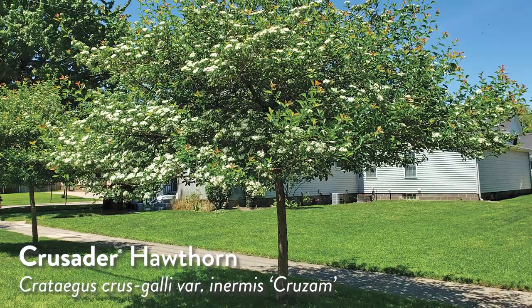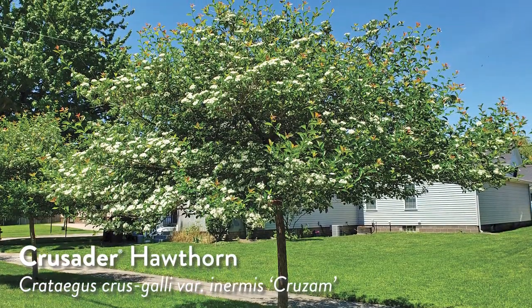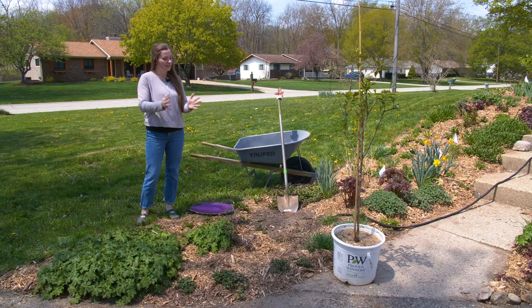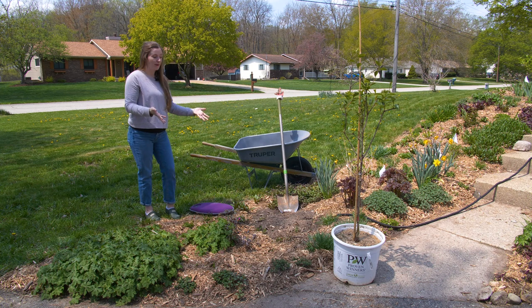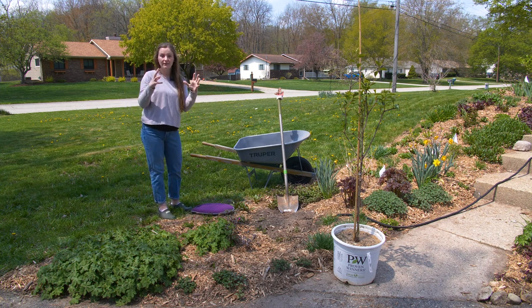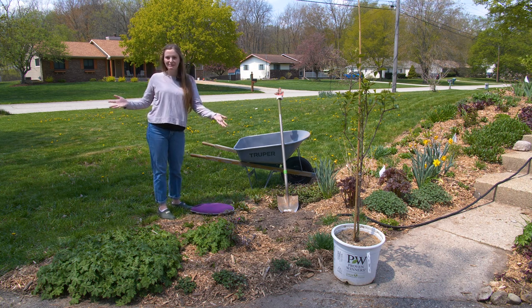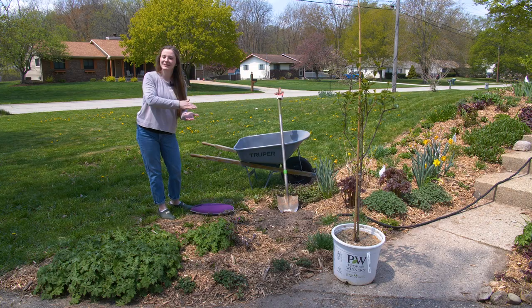Today I have a Crusader hawthorn — a thornless variety, one of the beautiful Proven Winners Color Choice trees in our line. I'm excited to put it in this spot in particular because it will stay small enough for people to still be able to get around it, but it will offer a beautiful introduction to people when they first come up the sidewalk.